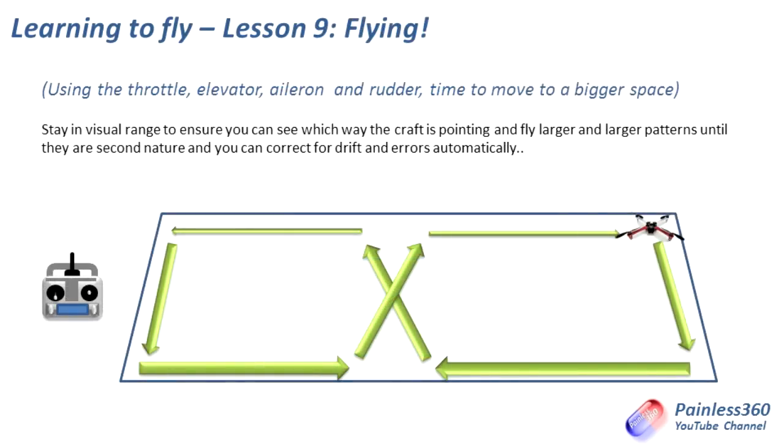Lesson nine — now we are ready to do some serious flying. We know how to hover, we know how to turn, we know how to coordinate our turns, we know how to stop the craft. Now we can get into a nice big space and, keeping within visual range, start to fly the craft further and further away. This is the point where I would say you're almost ready for your bigger craft — you just need to keep practicing so that you always know which way it's pointing, which way you have to correct, and if somebody snapped their fingers you could pull the craft up into a hover and control it before flying on at any point in the pattern.